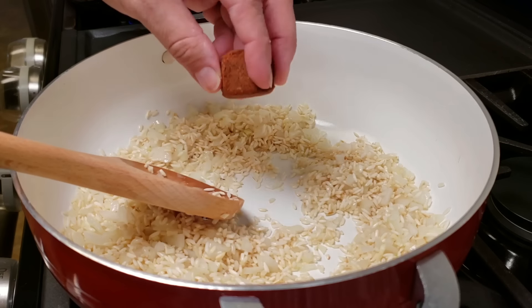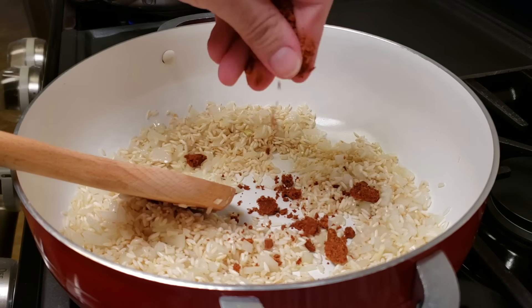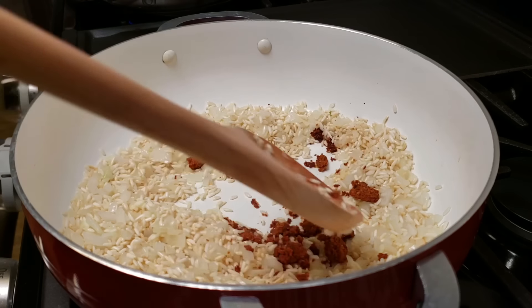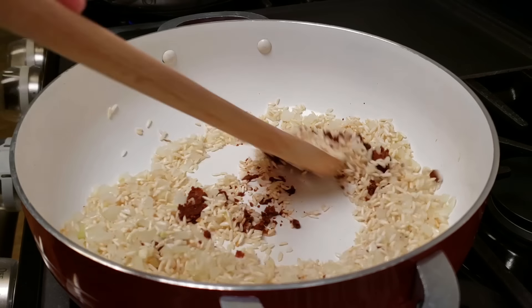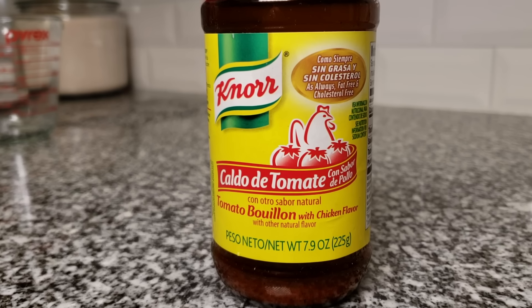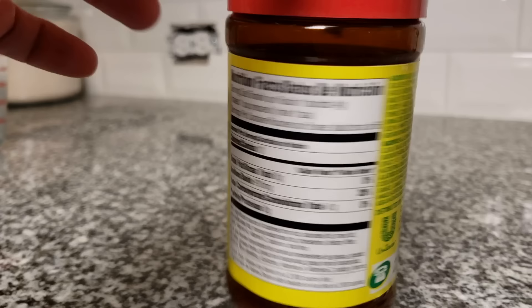Now I'm going to add my Knorr bouillon cube and just break it right into the pan, making sure it breaks apart and doesn't stay in large chunks. I'm going to continue toasting the rice on medium heat and breaking this apart. If you can't find the cubes and you're using the tomato chicken flavored powder, you'll want to use a tablespoon in place of the bouillon cube.